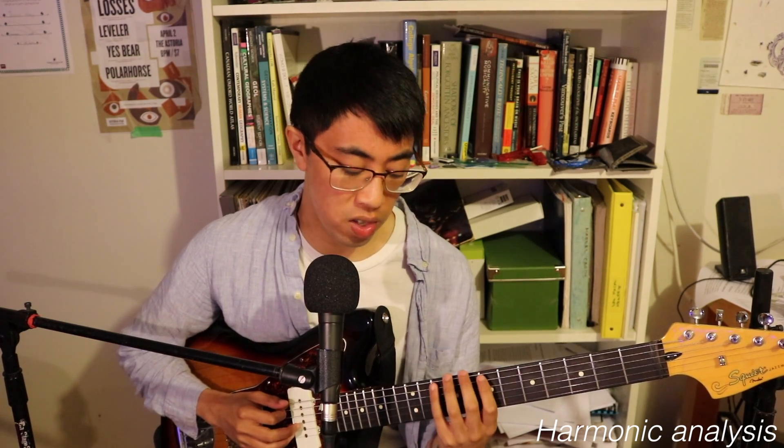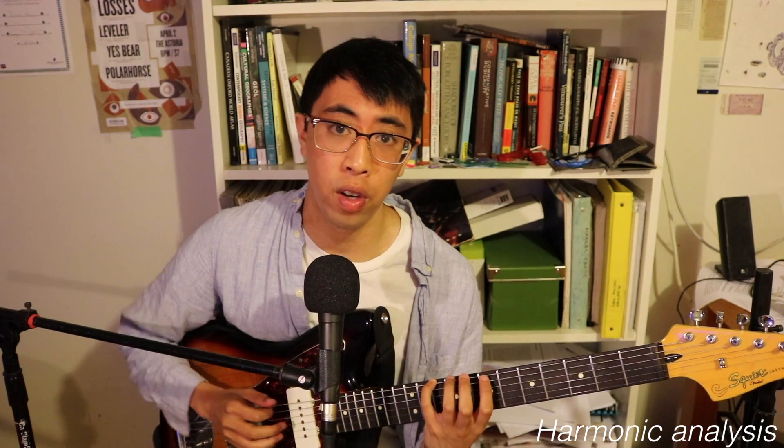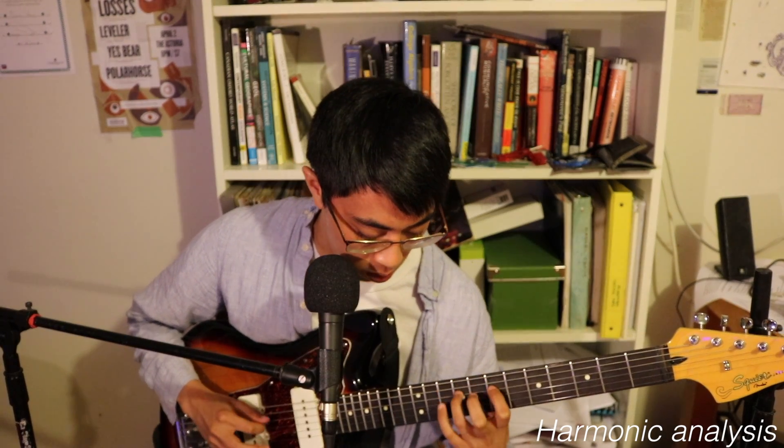If you don't know what that means, please check out my video on the fundamental major scale patterns. The 6-4 major scale pattern starts on the D note on the 6th string, and we start it with our pinky finger. The entirety of the lick I played is written using this scale shape or pattern.